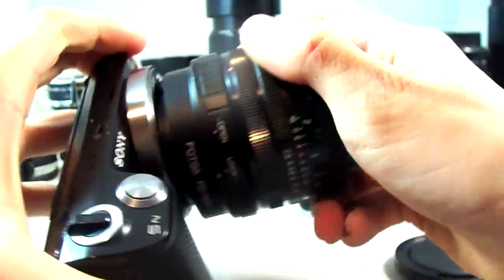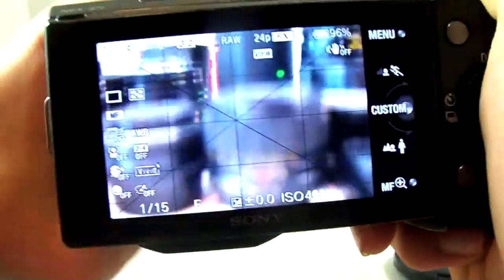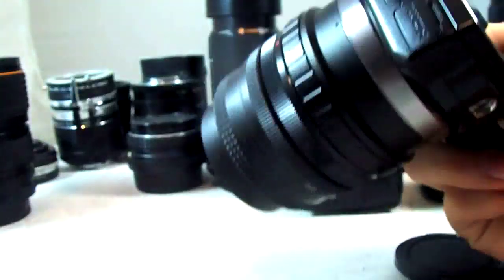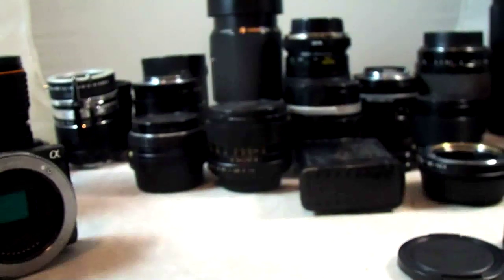So the Vivitar 28mm f2.8 wide-angle is all plastic — pretty cheap, but it works. It's a Canon FD mount, f2.8. If I get my FD adapter here and lock it on, it sticks right on the NEX. That gives a 28mm angle of view — very nice. And I like this one for walk-around because it's very light and a very wide-angle lens.